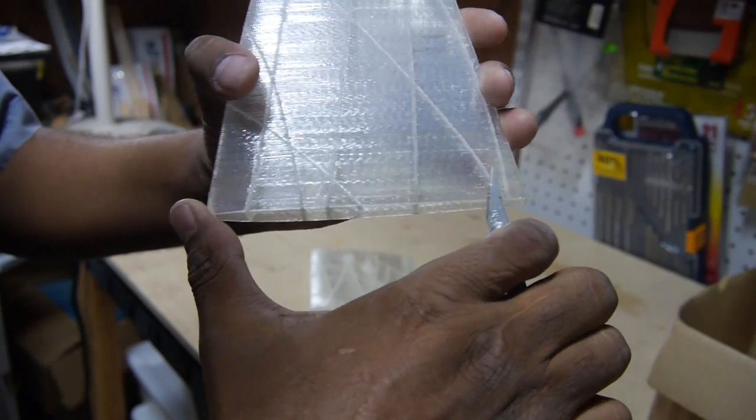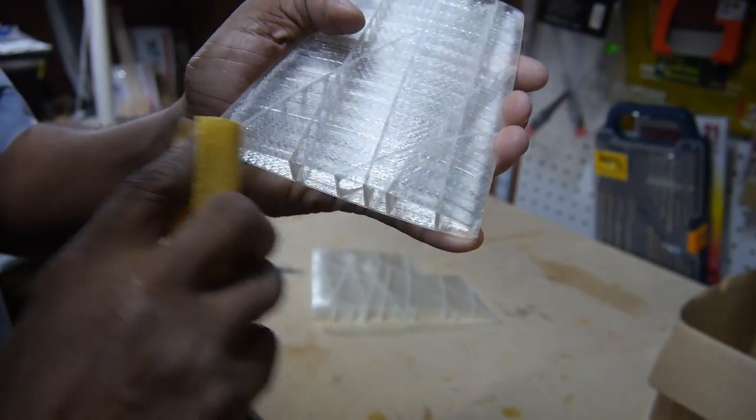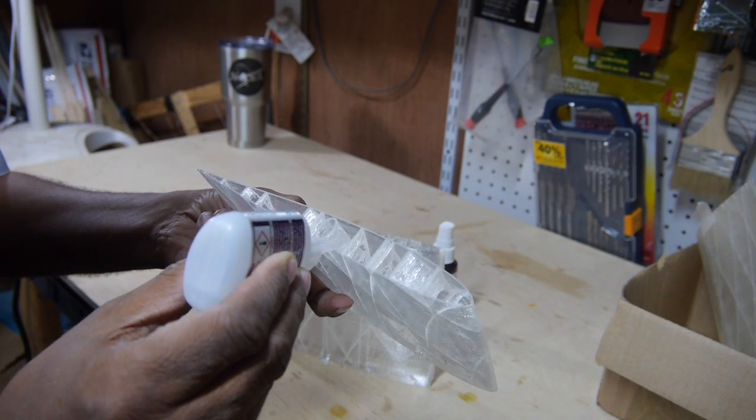First I trimmed any flashing from the parts with a hobby knife and some sandpaper — though not without some collateral damage. Prick me, do I not bleed?